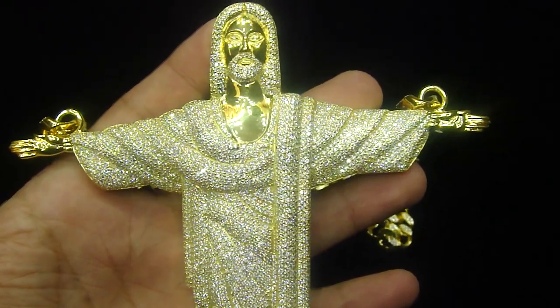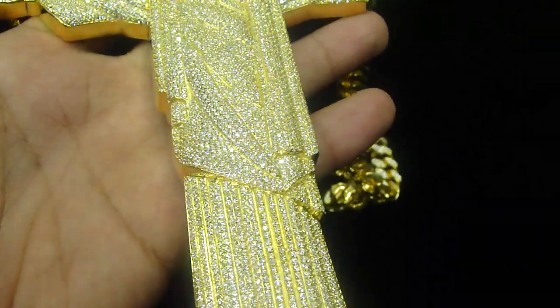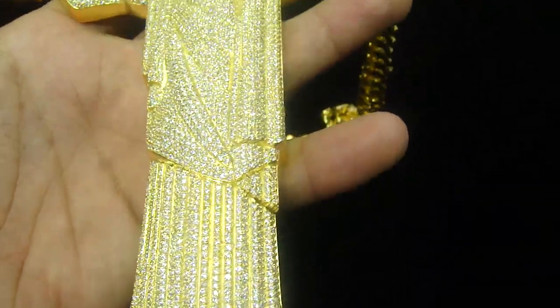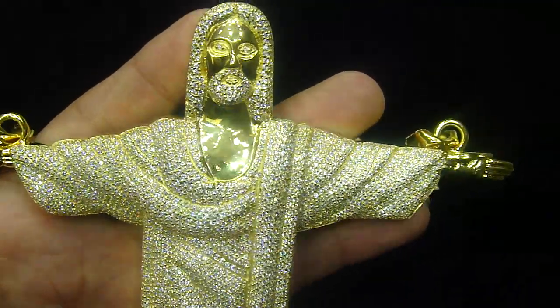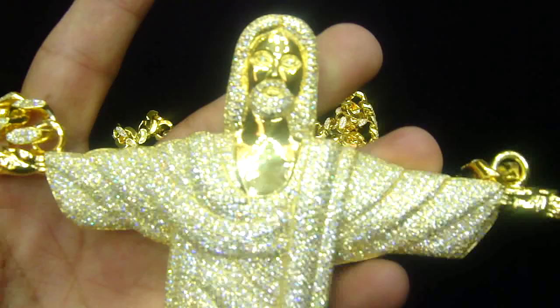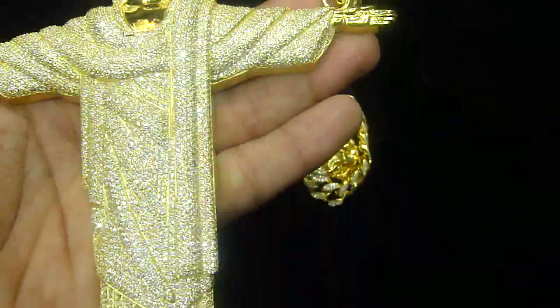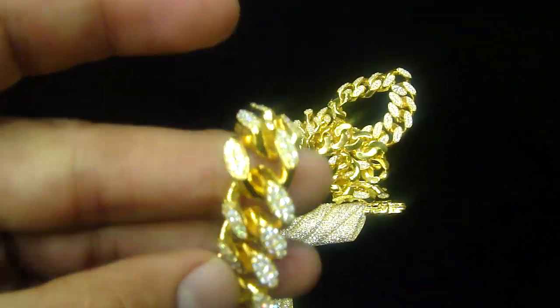This is a new custom design pendant we just finished. 6 inch tall, fully iced out Jesus pendant on the real gold side, with a Cuban chain attached to each loop right here. The whole Cuban is iced out too and installed from the back.